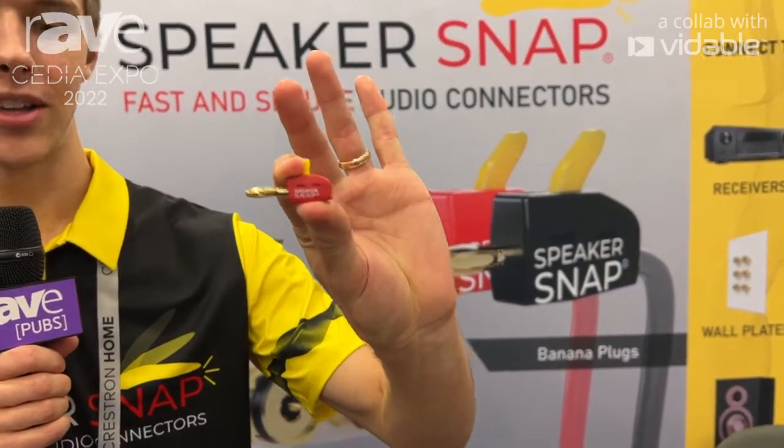Hey everybody, I'm Alexander. I'm here at CEDIA 2022 with SpeakerSnap. This is our first year showing off the SpeakerSnap banana plug — the simplest banana plug you can get.